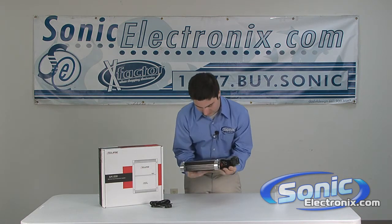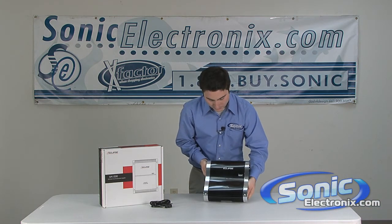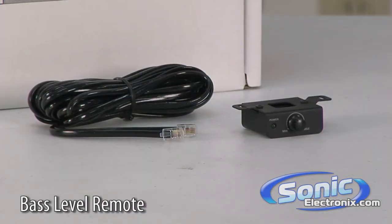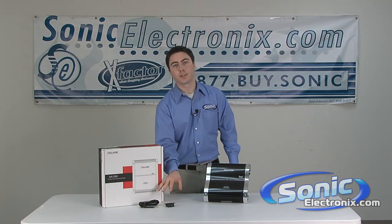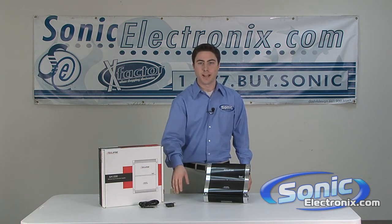This is the Eclipse XA-1200 single channel monoblock amplifier with the ICE power technology. Included in the box, you're also going to be getting a bass level remote. It comes with a wire as well as the remote control, so you can mount that underneath your dash to control the bass boost from the dash while you're driving.